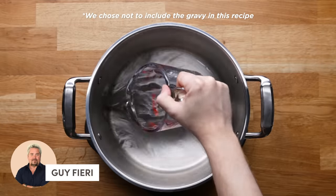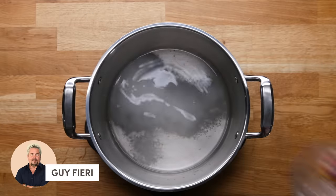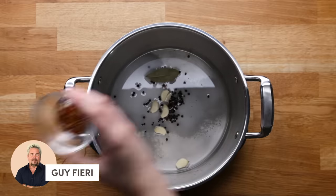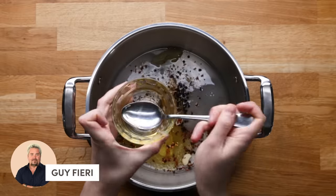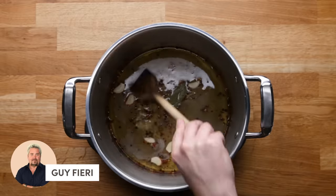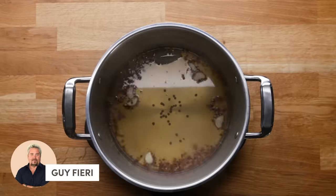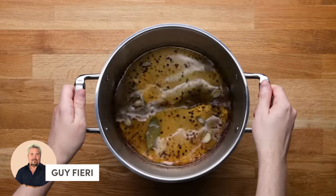First up is Guy Fieri. He starts by making a brine for his turkey by combining water, salt, bay leaves, garlic, black peppercorns, red pepper flakes, and agave to sweeten it. Stir that all up so the agave is nice and combined, and pop down the heat. You want the salt to be completely dissolved. Once heated, we're going to add a bit more water to cool it down super fast, then take it off the heat.